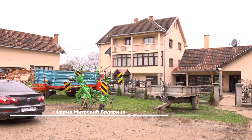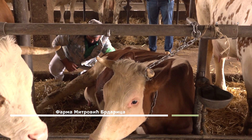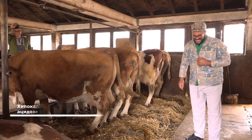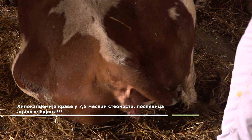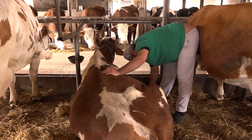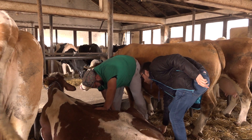From there, we go to the Mitrović farm in Brdarica. The cow is not standing — she is 7.5 months pregnant — and after a clinical examination, we decided to administer a calcium preparation. But we give it slowly. And you will see — this hypocalcemia is actually a consequence, and you will learn the cause at the end.